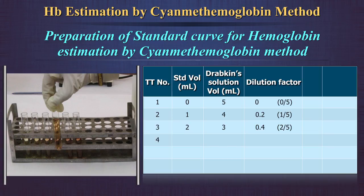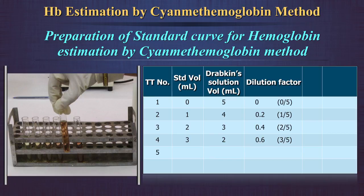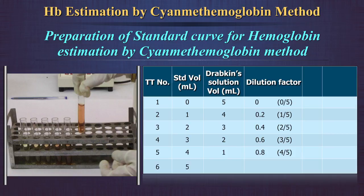In the fourth test tube, mix 3 ml of standard with 2 ml of Drabkin's solution; the dilution factor is 0.6. In the fifth test tube, mix 4 ml of standard with 1 ml of Drabkin's solution; the dilution factor is 0.8. In the sixth test tube, take 5 ml of standard solution only. As this is pure standard, the dilution factor is taken as 1.